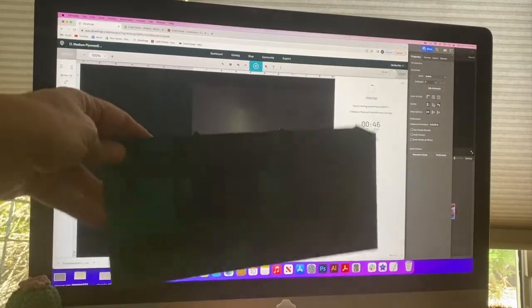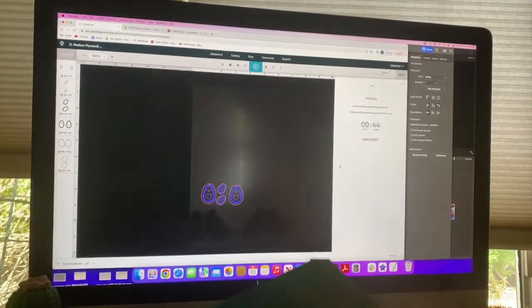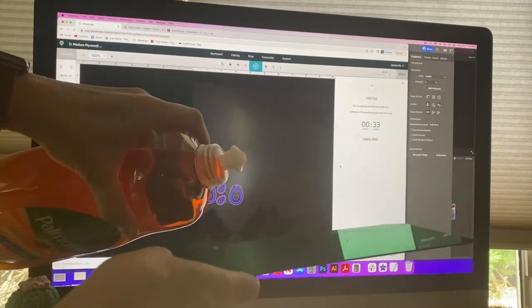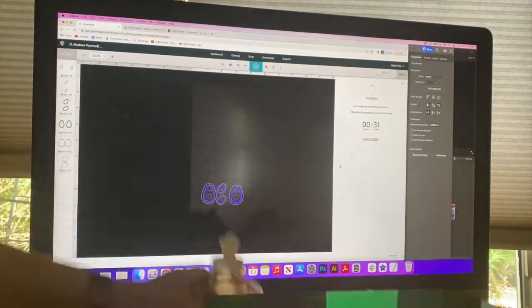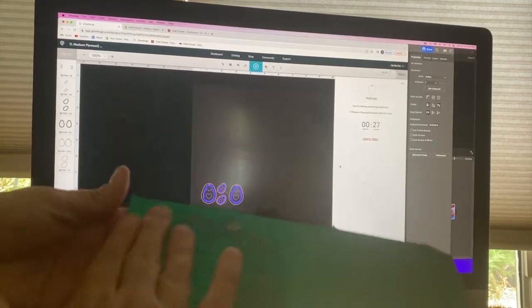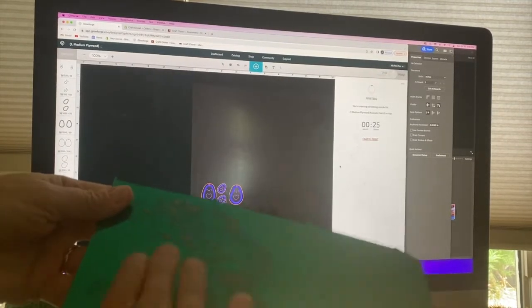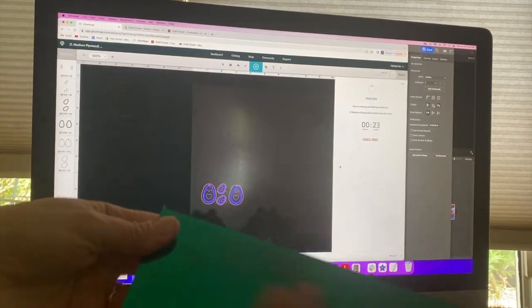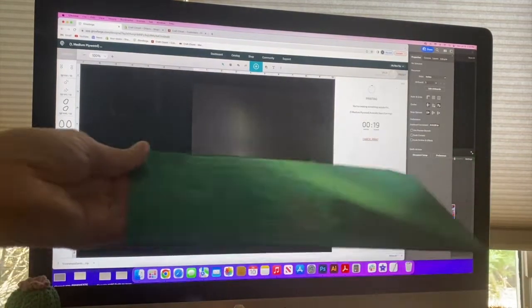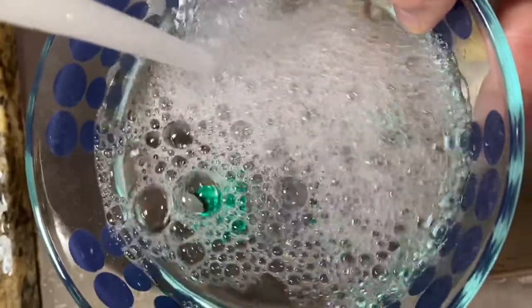When engraving acrylic, you can remove the masking on the engraving side and put a thin layer of liquid dish soap on the acrylic before engraving. You can remove the masking from the back side too if you'd like, then cover both sides of the acrylic with a thin layer of dish soap. This will keep the acrylic clean and reduce any laser flashback. After you are done engraving, simply rinse the piece off with water and dry.